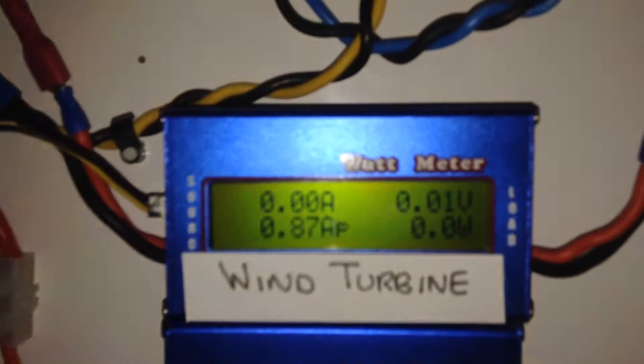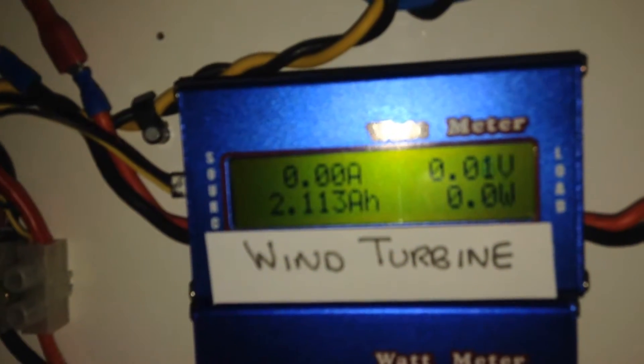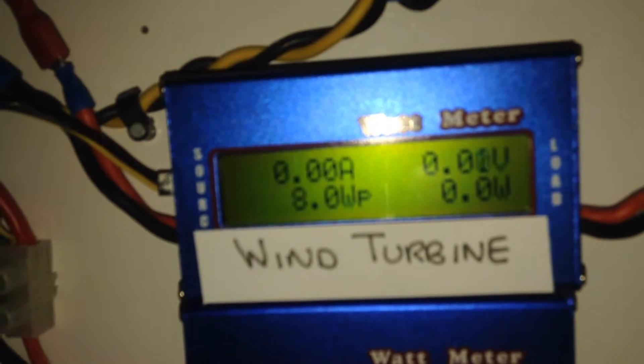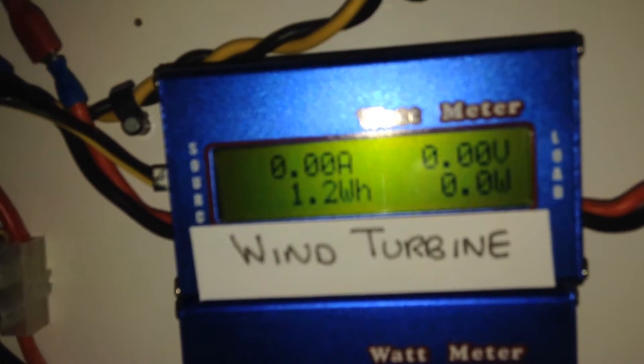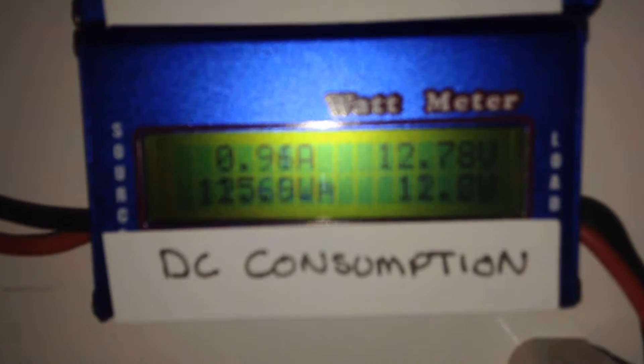Today on the solar side: peak was 148 watts at 3 amps, and we produced 208 watt hours. The wind turbine produced a peak of 8 watts with a current of 0.87 amps, producing 2 amp hours and 1.2 watt hours — so obviously not very windy. On the DC consumption side, we consumed 8.5 amp hours, which is 107 watt hours.